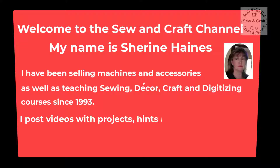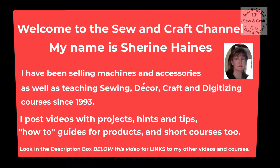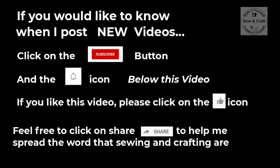I post videos with projects, hints and tips, and how-to guides for products and short courses too. Look in the description box below this video for links to my other videos and courses. If you like this video please click on the like icon and feel free to click on share, because this will help me spread the word that sewing and crafting are fun.